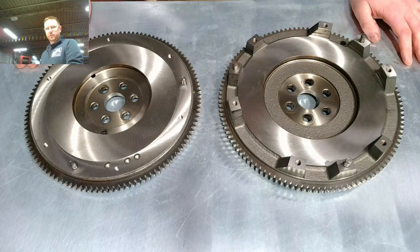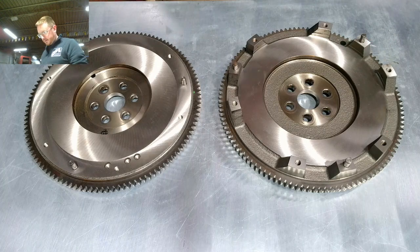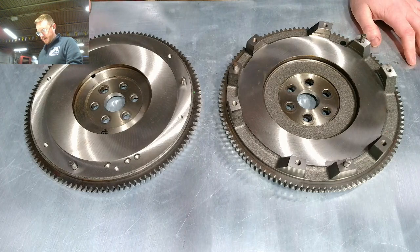Today we're going to be talking about 1.6 and 1.8 Miata flywheels. We've got two examples here — these ones are freshly machined, resurfaced, and ready to go in the car.